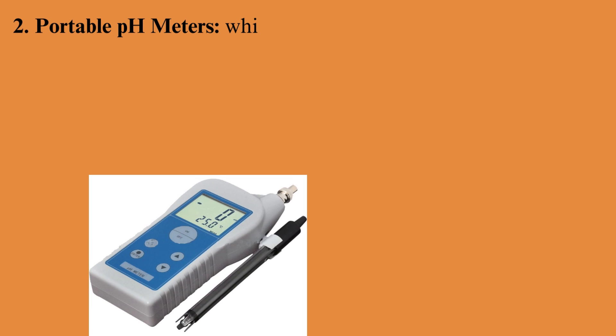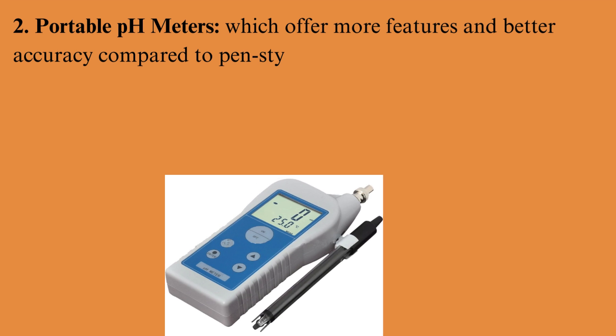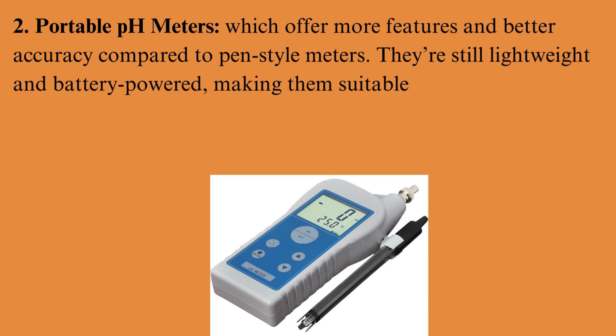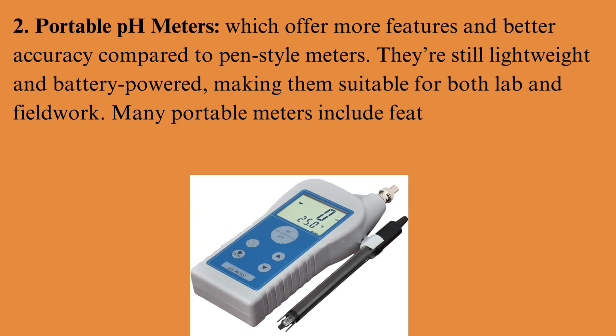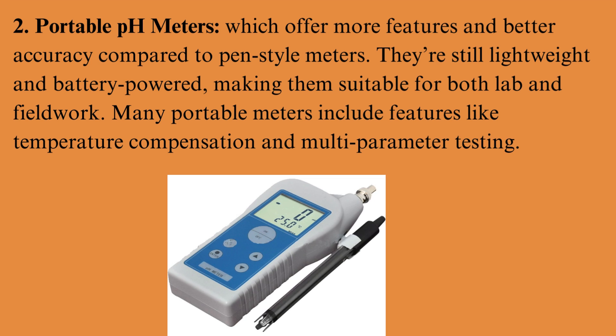Portable pH meters offer more features and better accuracy compared to pen-style meters. They're still lightweight and battery-powered, making them suitable for both lab and fieldwork. Many portable meters include features like temperature compensation and multi-parameter testing.